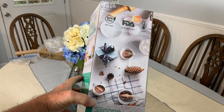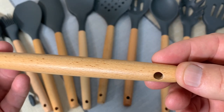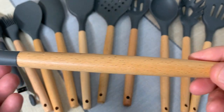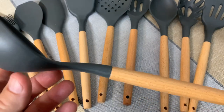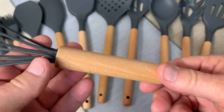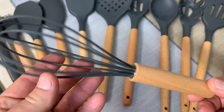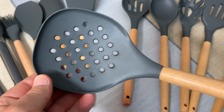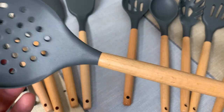She liked it, so I ordered it. Let me give you a close-up here — these are natural wood handles, they're very nice, and the rest is silicone. Great looking, high quality utensils. She's very happy with the way that they look.